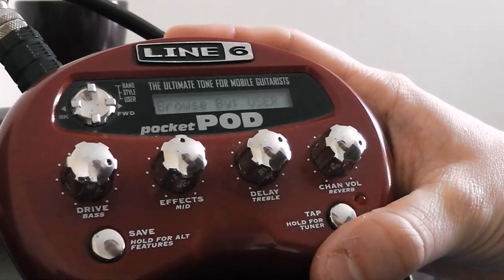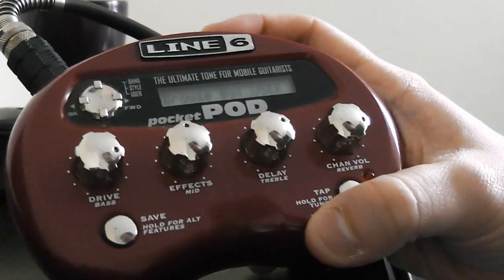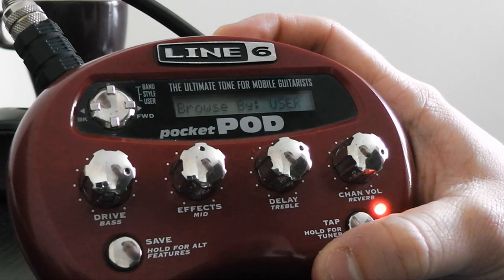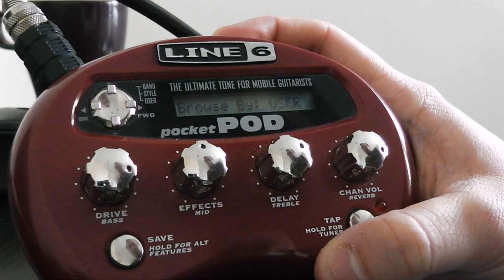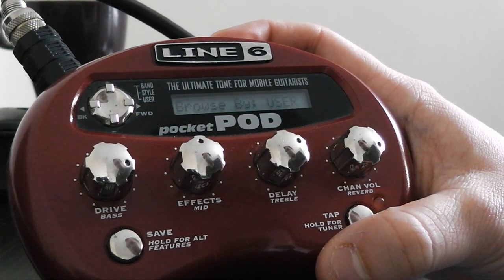So what a pocket pod is, is basically a pocket pod. We basically have all the effects you would get from a normal pod — obviously not a pod HD, but from a pod 2.0. To be honest, I don't think sound-wise they're close.